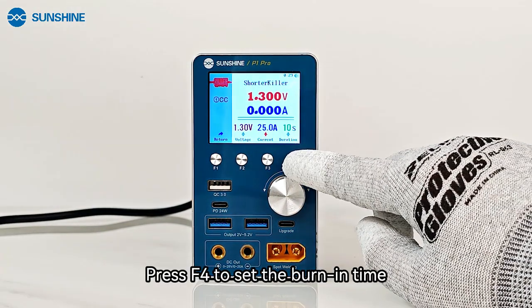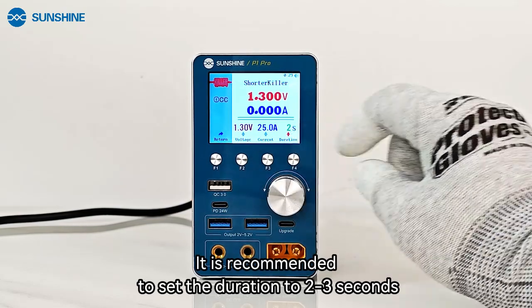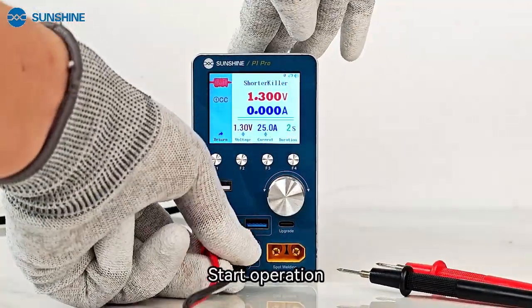Press F4 to set the burn-in time. It is recommended to set the duration to 2 to 3 seconds. Then connect the burn-in cable and start operation.